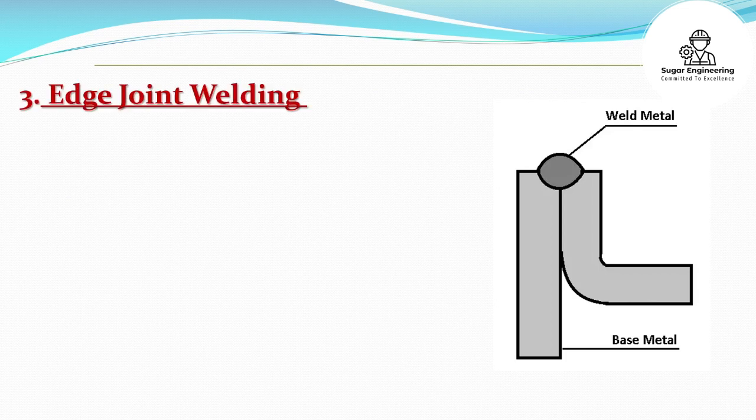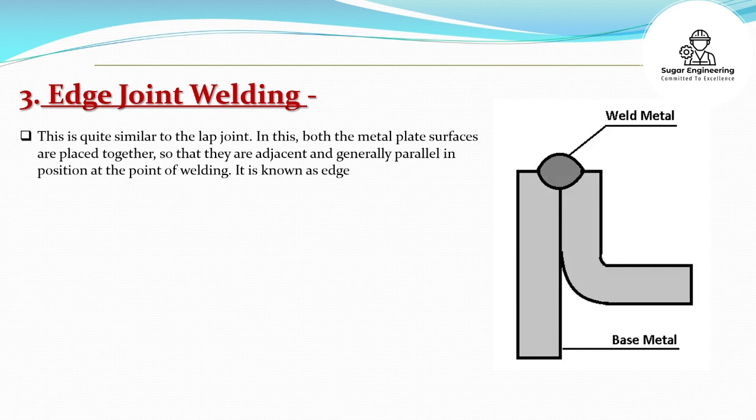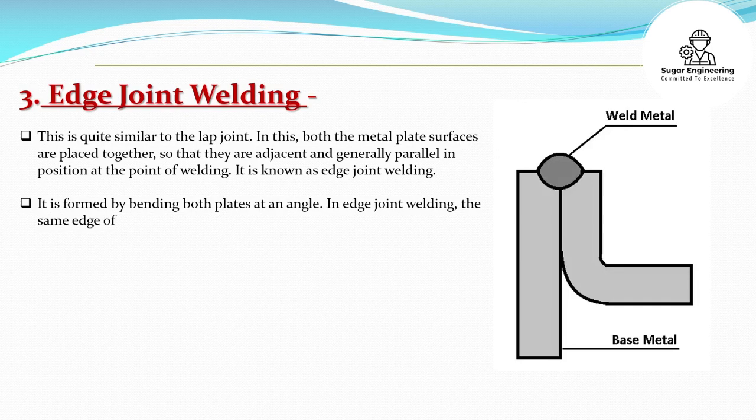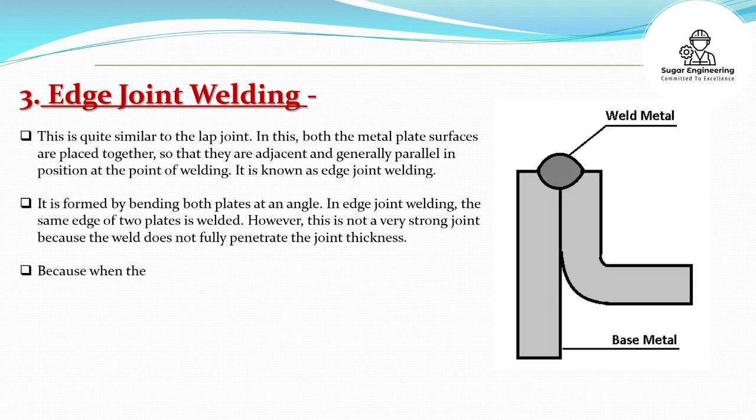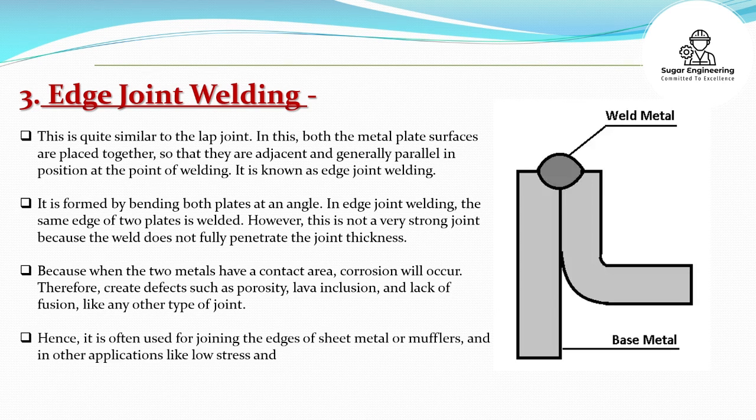Edge Joint Welding: This is quite similar to the lap joint. In this, both the metal plate surfaces are placed together so that they are adjacent and generally parallel in position at the point of welding; it is known as edge joint welding. It is formed by bending both plates at an angle. In edge joint welding, the same edge of two plates is welded. However, this is not a very strong joint because the weld does not fully penetrate the joint thickness.